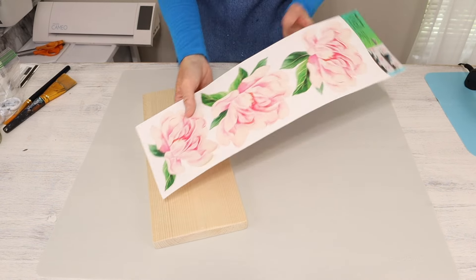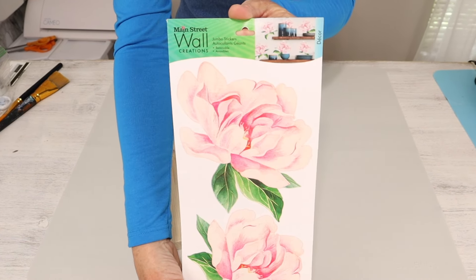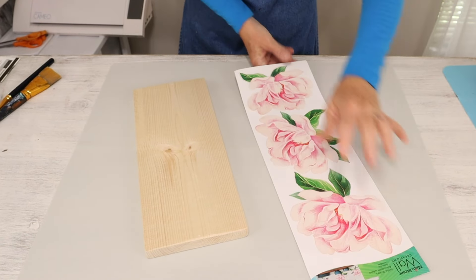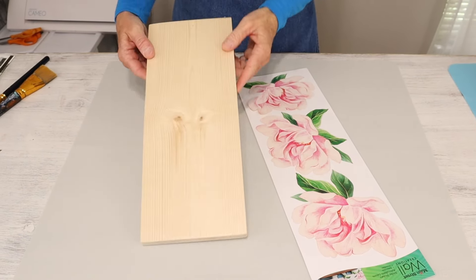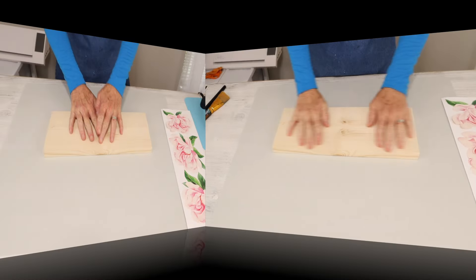The supplies you'll need for this DIY are going to be your wall decal. I'm going to be using this wall decal with the pink peonies on it from the Dollar Tree. This is one of their original wall decals and I think it's so lovely. You'll also need a 1 by 6 that's been cut down to 14 inches.